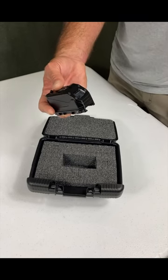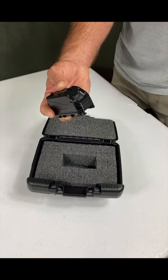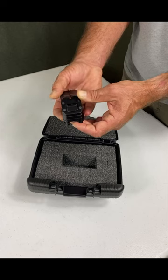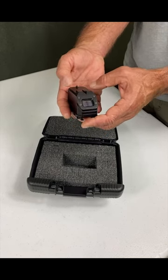It fits the Mark 19, M320, M203, and also the Carl Gustaf weapon. To turn it on, you just hit these two top buttons, and for this whole system you're manipulating everything with these two top buttons.